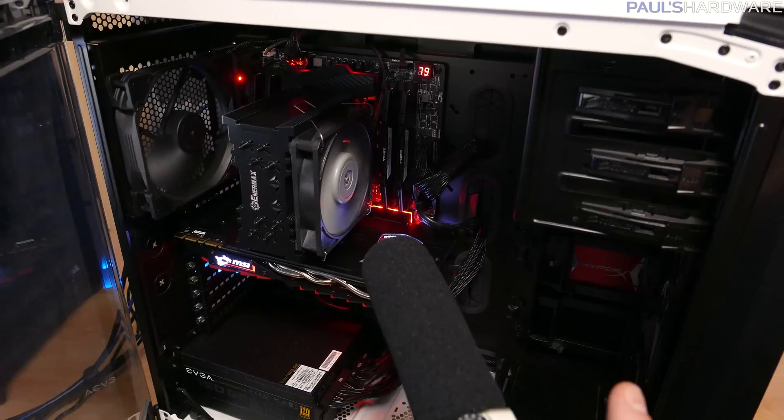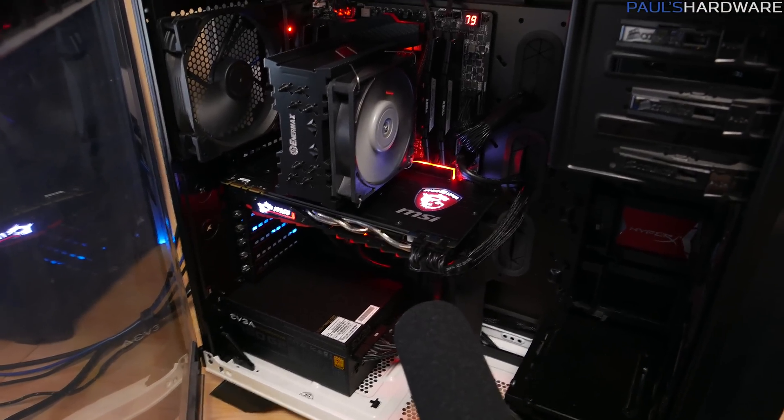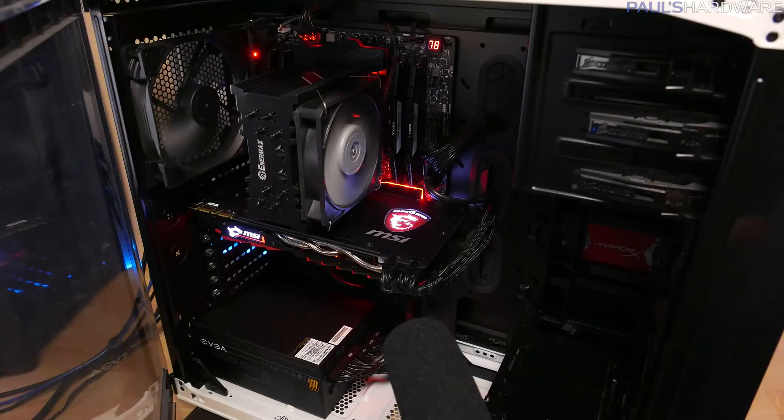Here's a quick sound test — everything is still under load and overclocked. Everything is staying fairly quiet, however we can definitely tell that with the additional rotational speed of the fans, they are creating a bit more noise.